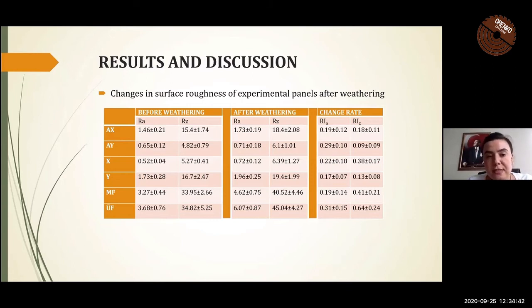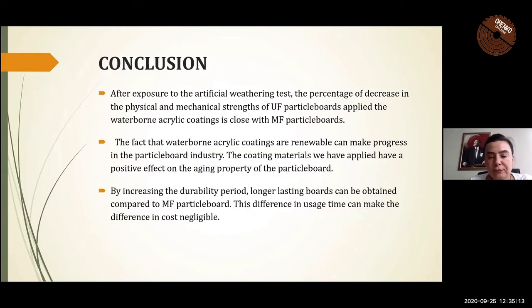As you can see in this table, the least change in surface roughness values after weathering tests was determined in coated urea-formaldehyde particle boards. However, it was found that the roughness values of melamine-formaldehyde control panels were also lower than those of urea-formaldehyde control panels.